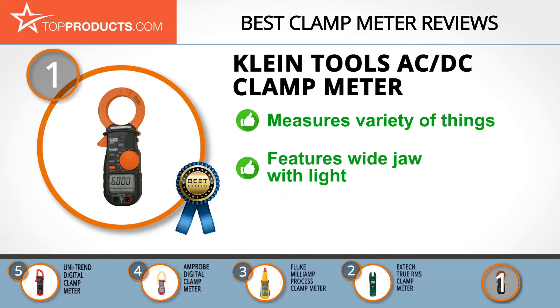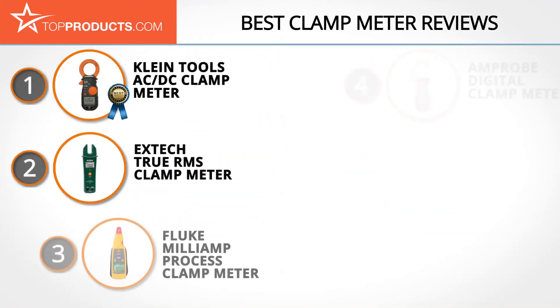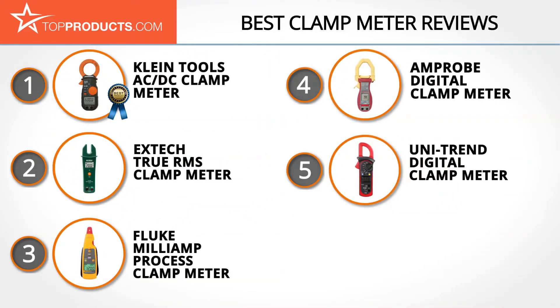Its AC/DC TRMS clamp meter is a multifunctional tool able to measure AC/DC voltage, resistance, and much more. It even comes with a built-in magnetic mount. This clamp features a wide jaw for more convenient measuring, and the manufacturers even included a light for the jaw. Sadly, there are reports that the customer service is not very helpful.